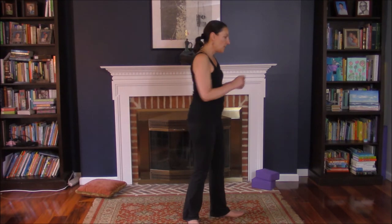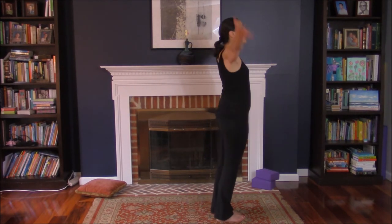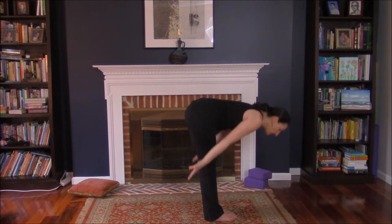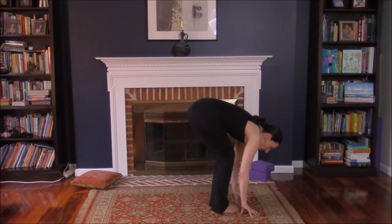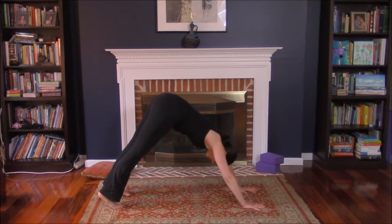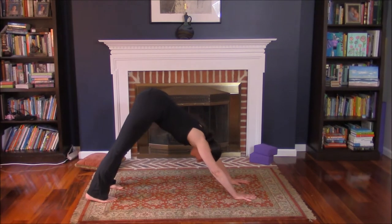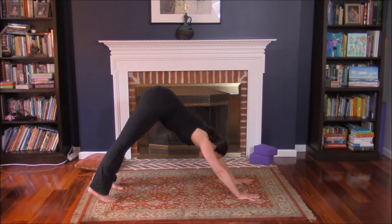I'm going to start sideways. Inhale, arms high. Swan back forward. Step back into a downward facing dog — heels down, hips high, relax your neck. You can always keep your knees a little soft. Come forward into a high plank.